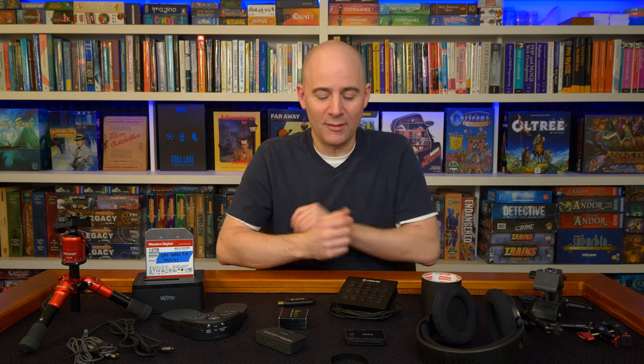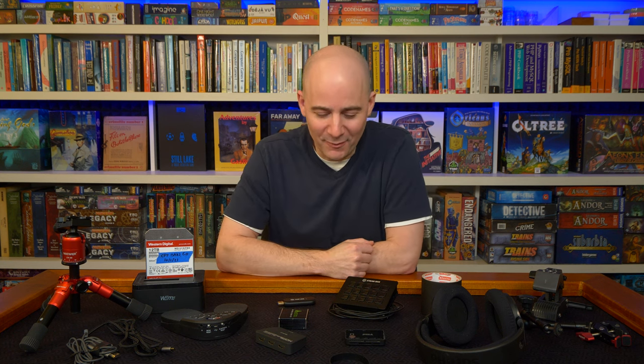I'm going to share with you some of the little gadgets that I use. Some are very obvious, some less so, but we'll just take a look at some of these things.